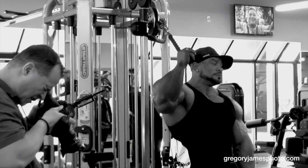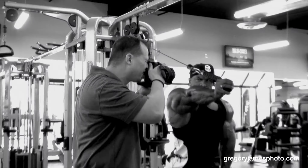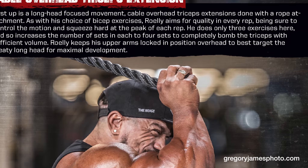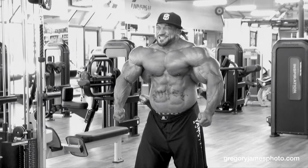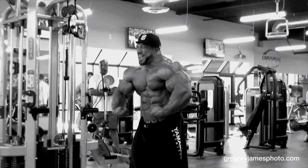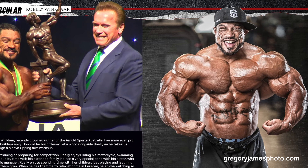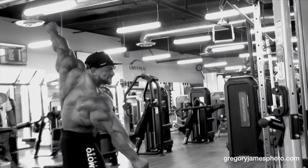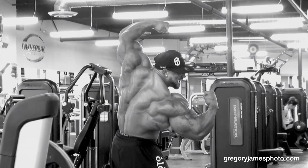There goes Gus. Perfect. Good. Got it. Give me that one you did next. Yeah, baby. That's a shot. Hit it hard. There it is. Got it. There. Hit it. Nice.